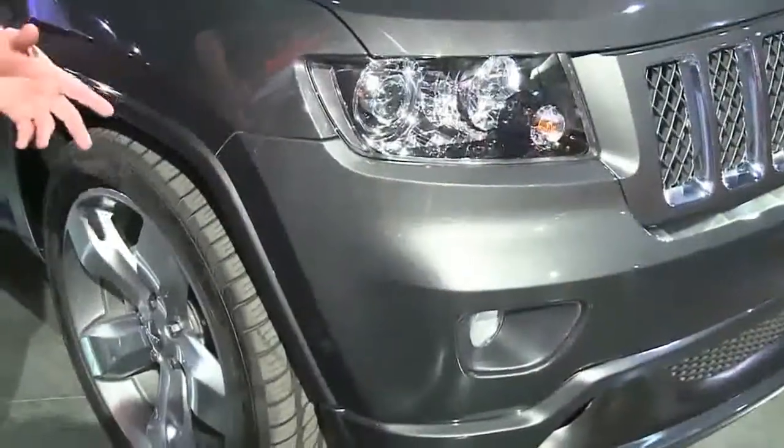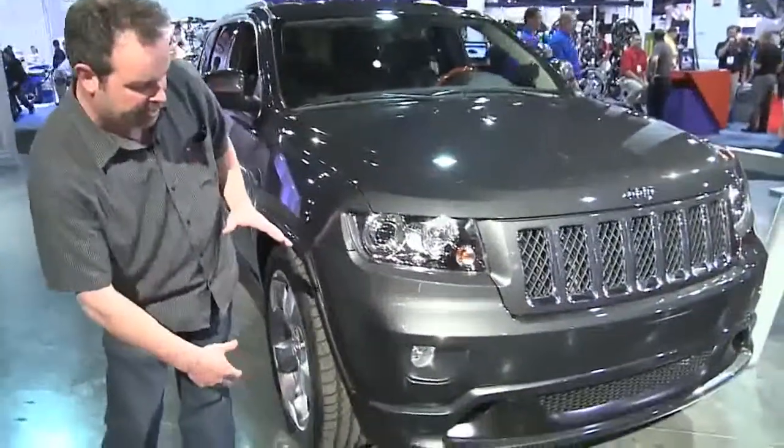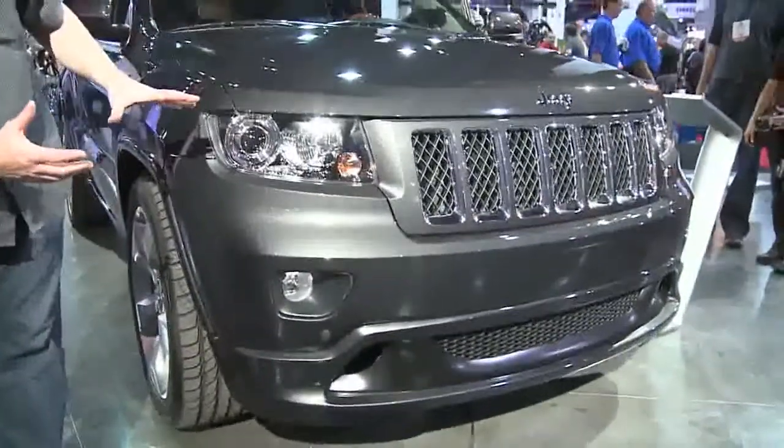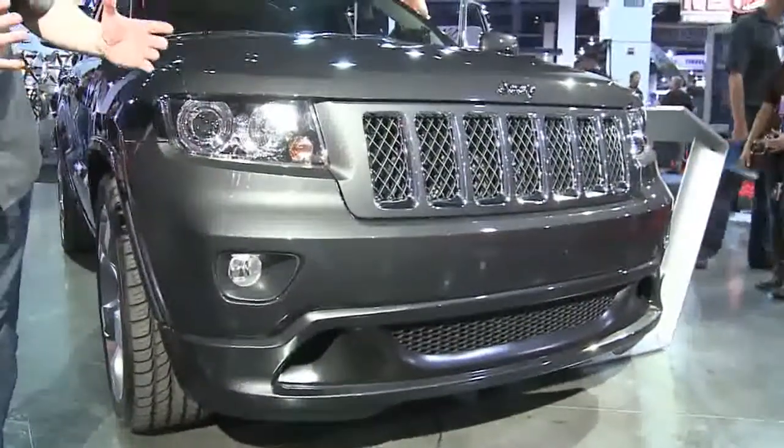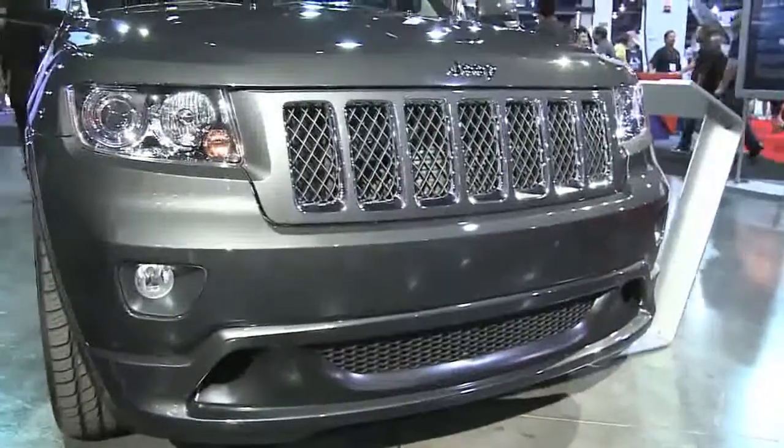At the other end of the spectrum, I've got a 2010 Grand Cherokee — this one's an Overland edition. We took a little more of a street flavor to this one. We've got a deeper air dam we made for the front, the headlights are blacked out, and the grille has been toned down with a lot of body color, but just leaving a small amount of chrome.